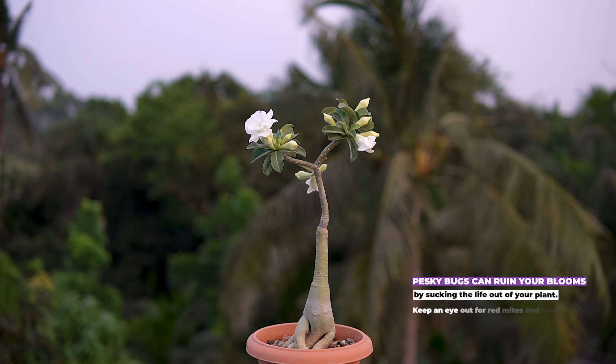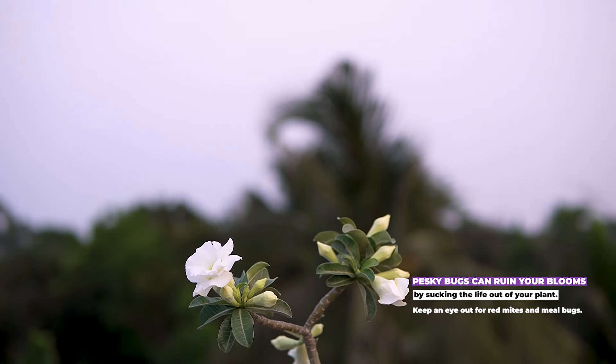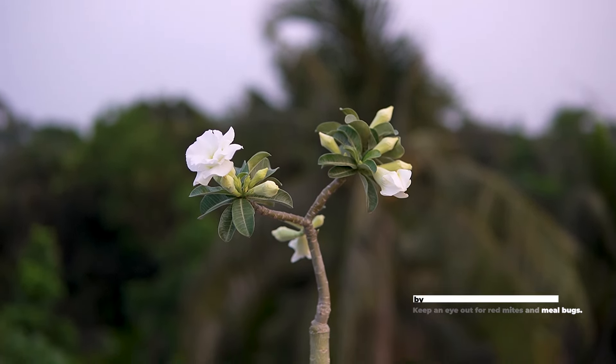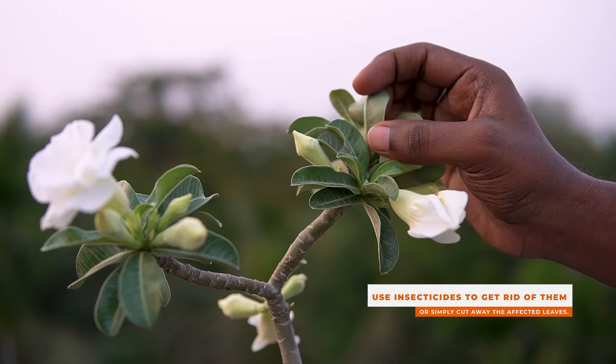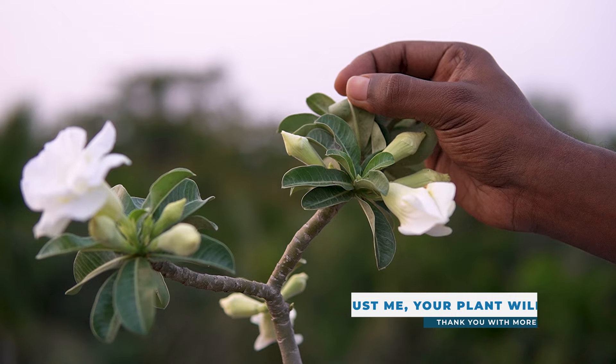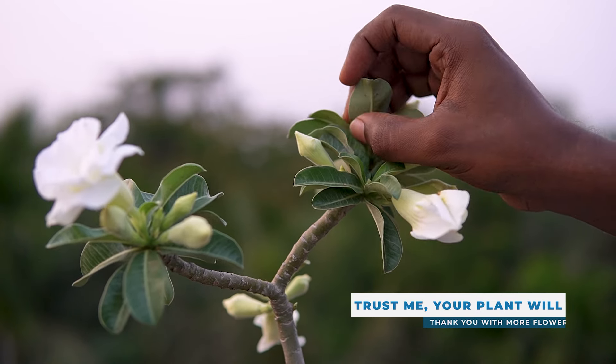Insects: pesky bugs can ruin your blooms by sucking the life out of your plants. Keep an eye out for red mites and mealy bugs. You can use insecticides to get rid of them, or simply cut the affected leaves. Trust me, your plant will thank you with more flowers.